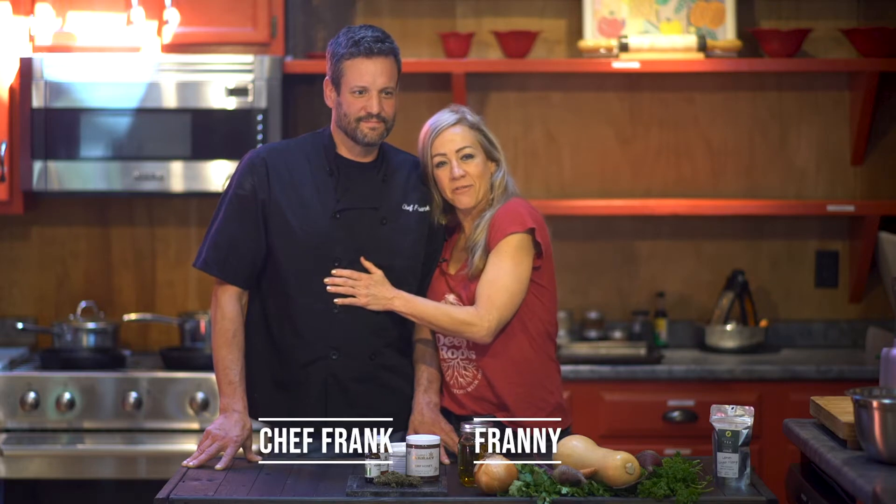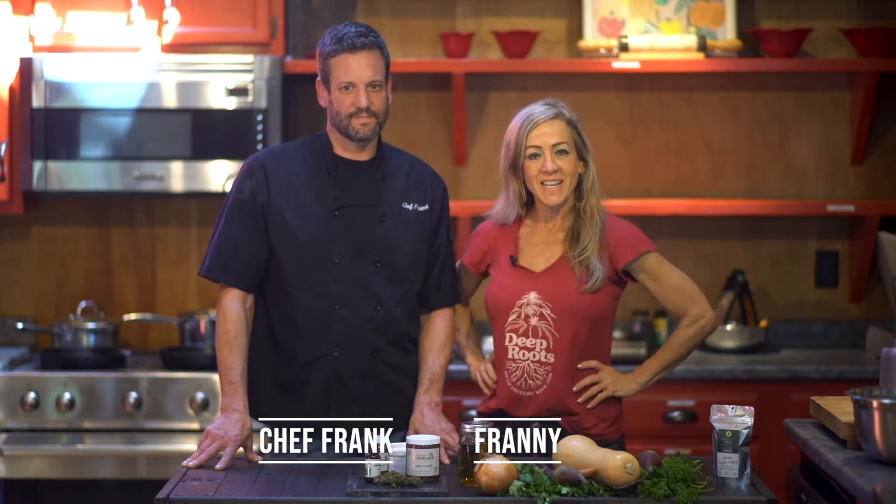Hello! I'm excited to introduce my dear friend and amazing chef, Frank Jordan. We are going to share some amazing ways to cook with cannabis. Super excited because one of the bases for everything you use to cook with is oil, so start talking to us about how we're going to infuse the oil with cannabis.